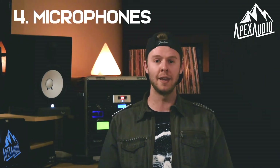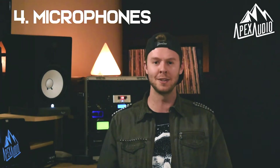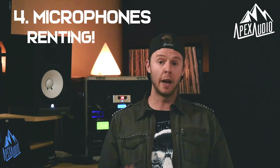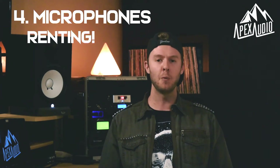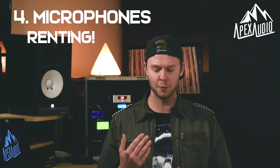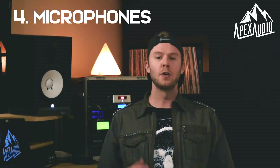When we're thinking about microphones, there are just a million on the market — they come in all shapes and sizes and can cost anywhere from a hundred bucks to ten thousand dollars. That's why I actually think you should start with renting a bunch of different microphones. That way you'll get to test out a ton of options and figure out what works best for your own voice, whether that's singing, screaming, or micing up an instrument.